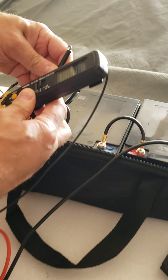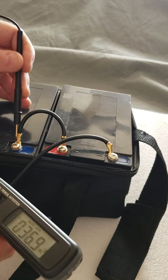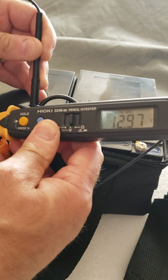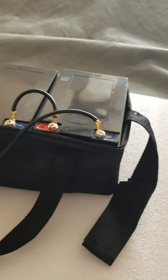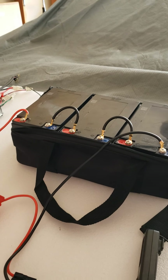I'm going to test each battery individually. Each one shows 12.9. Each battery has almost one extra volt when it's fully charged, so that's pretty normal.